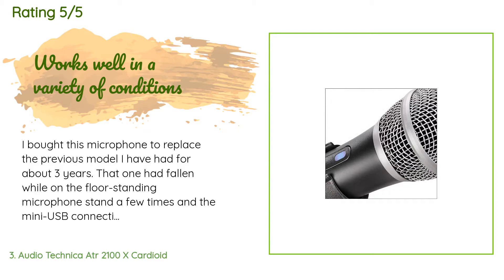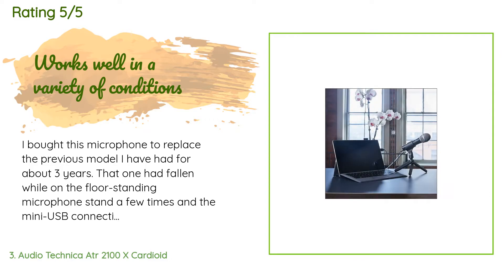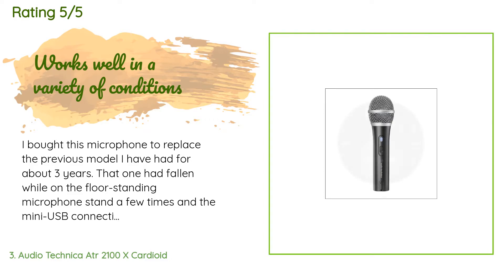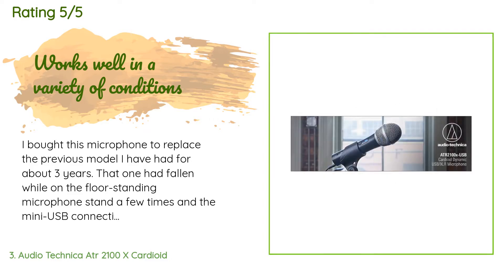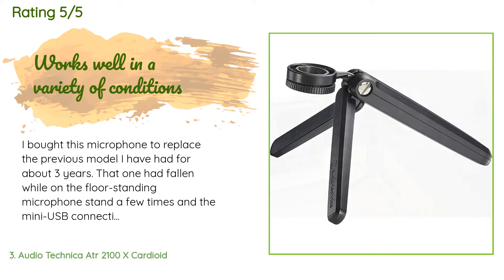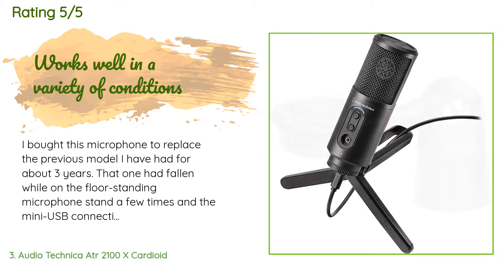A customer said: 'I bought this microphone to replace the previous model I had for about three years. That one had fallen while on a floor-standing microphone stand a few times and the mini USB connection had become loose, causing the feed to cut out. It seemed reasonable to replace the old microphone with the new model as I had been very happy with the sound quality of the old one. I bought a desk-mounted stand to avoid the previous fall-over issue, along with a shock mount, and got to work. My first impression was that the sound...'